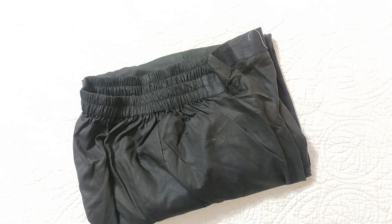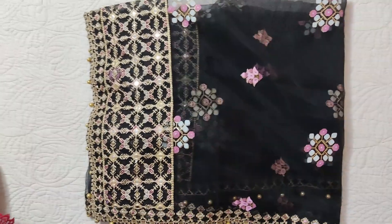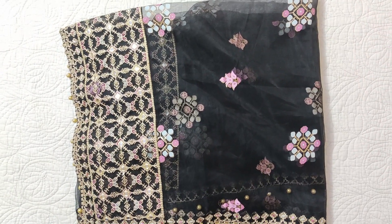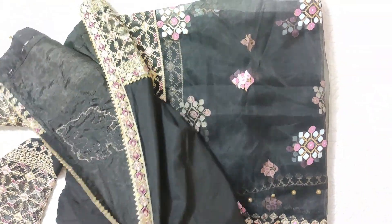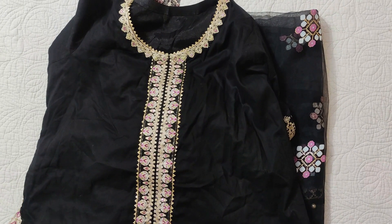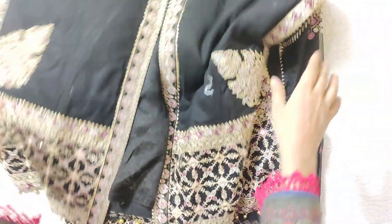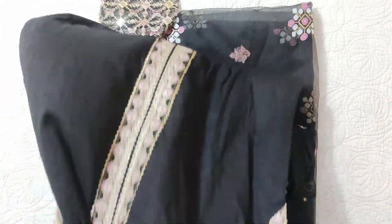Overall it is a very beautiful dress. Just from the fabric alone I did not feel very impressed, but the embroidery, color combination, and embroidery colors are all very nice. It is a very beautiful contrast and stitching — a very ideal stitch.